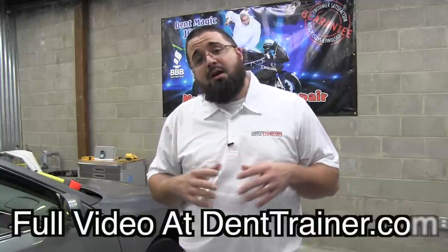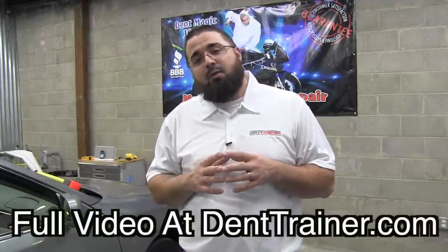Hey everybody, this is John Hiley with DentTrainer.com. I want to come to you today with a tutorial about crease repair.